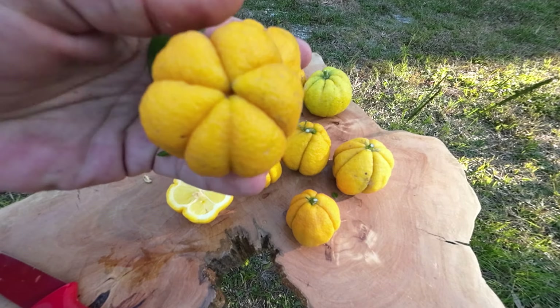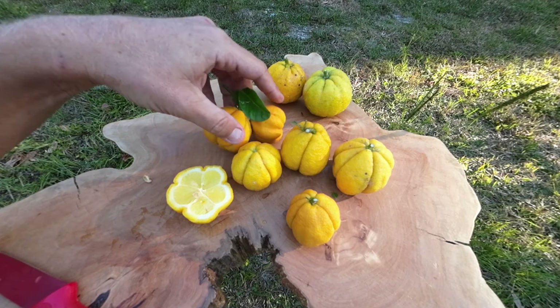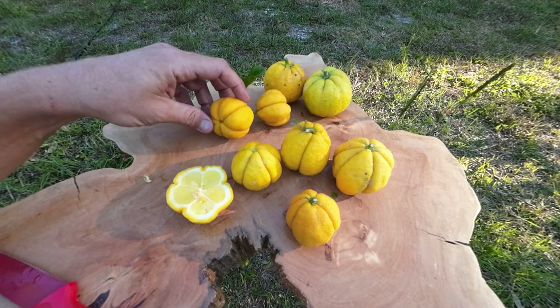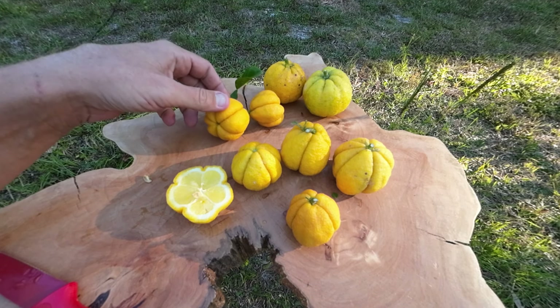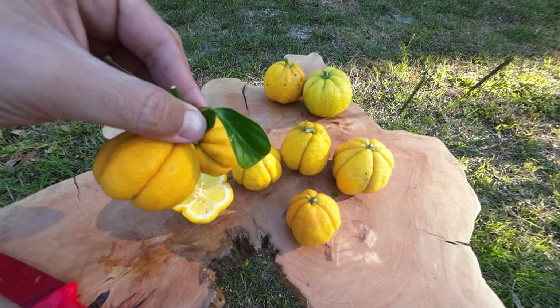Every grocery store should have a pile of these for sale. We don't need to rely on other countries for these — we can grow these all the way up into North Carolina, Alabama, Mississippi, North Florida. And the trifoliate makes them resistant to any of the greening disease that's out there.